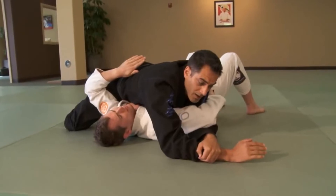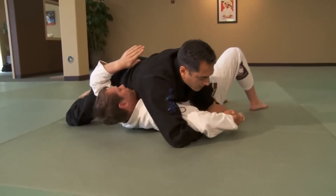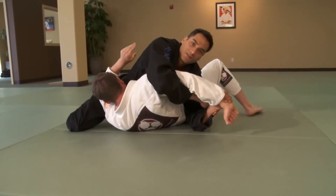If he rolls his wrists down one more time, lift, get that arm underneath, and now we have a kimura, which we can then extend into submission.